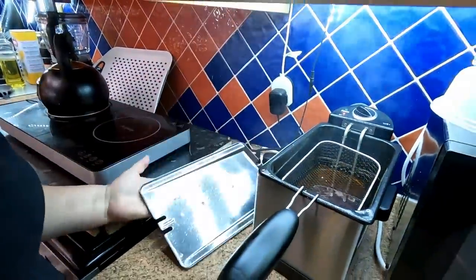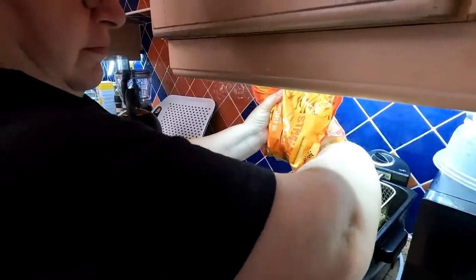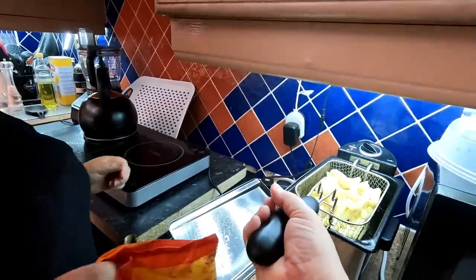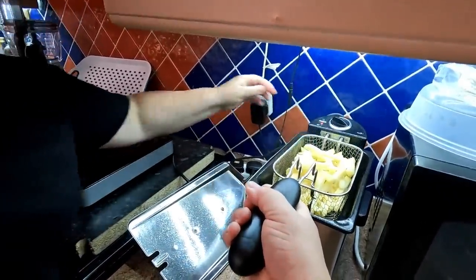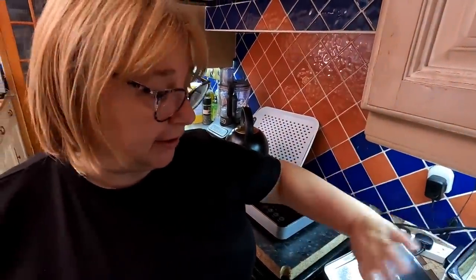We've got this little deep fat fryer, up to 180 degrees centigrade, originally from Argus. It doesn't take long to heat up at all. If you want that old chip-shop or McDonald's fries flavour, deep frying is the way to go. We've only got olive oil in there. Olive oil has a lower melting point than something like lard, and we never heat it above 180 degrees. When you heat any oil until it smokes it turns nasty, so never heat your oil till it smokes.